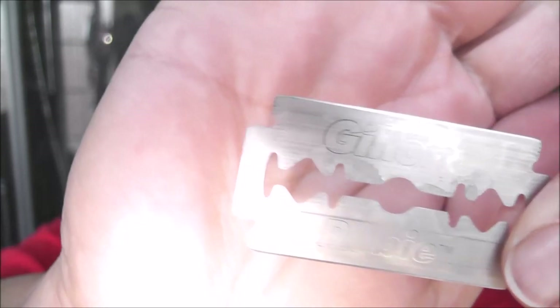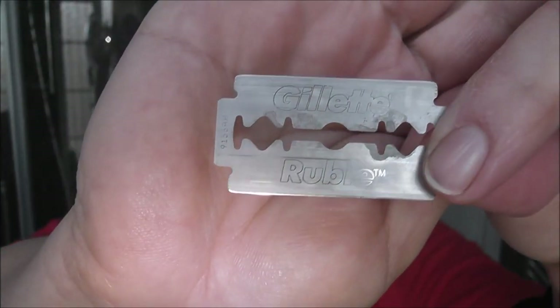It does say Gillette Ruby on it, but it's very faint. Let me see if I can — without cutting myself. It's not written on both sides, it's only written on one side — I've just noticed. So very faint, but you can see it says Gillette Ruby.